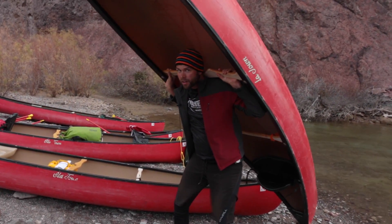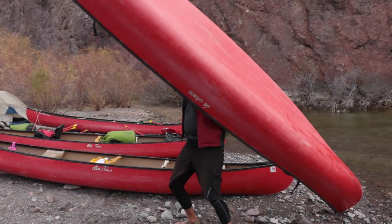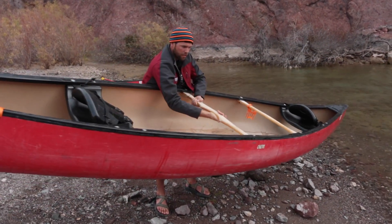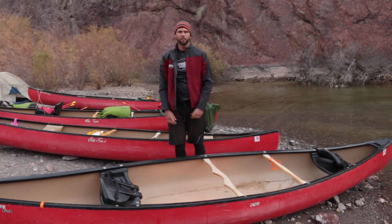From there, you can carry it, walk along. All right, set her back down. Same thing in reverse — kneel it down, onto the ground. Boom, there we go. Thanks guys.